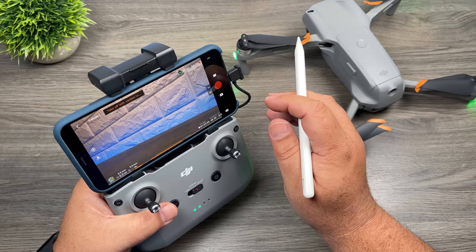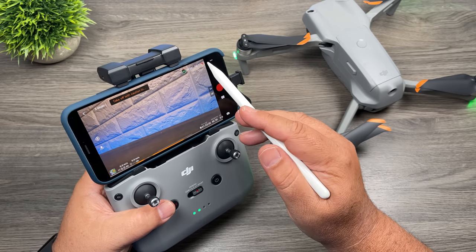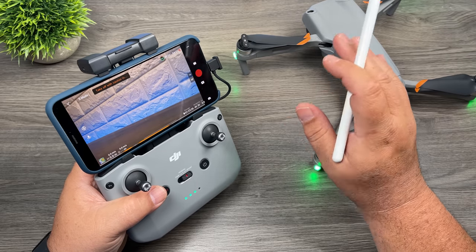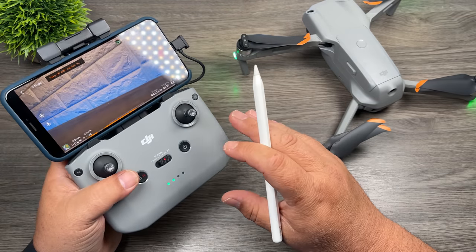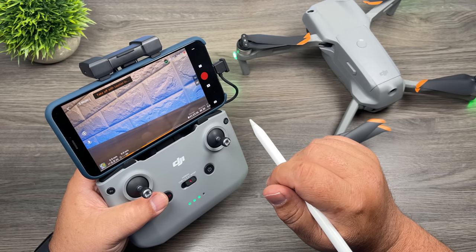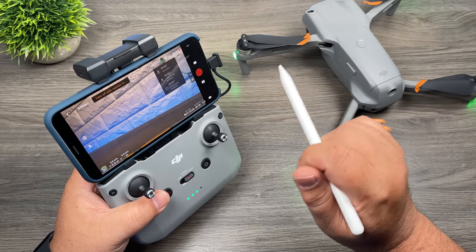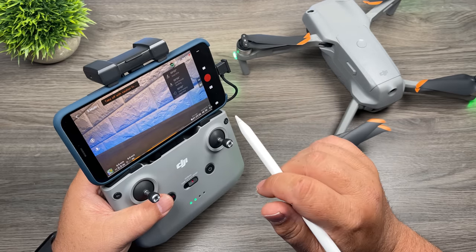At the top right-hand side of the screen we have some very important information. There's a satellite icon — right now it's red and says zero because I'm indoors. When you're outside, that number will go up to around 22 or 23 satellites and the icon will turn green. You don't want to fly until you've connected to at least 12 satellites or higher — those satellites help hold the drone in position and enable return to home. Beside that is RC signal strength, which shows the signal from controller to drone. The farther you fly or if there's interference, those bars will drop. We also have battery information showing remaining flight time.